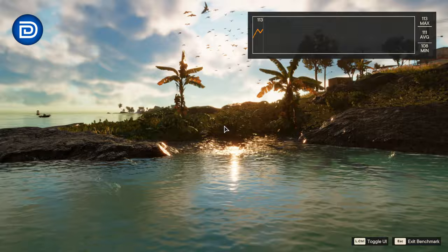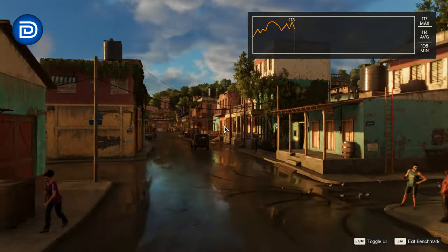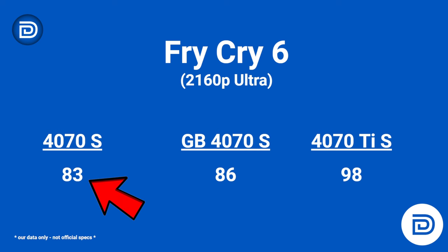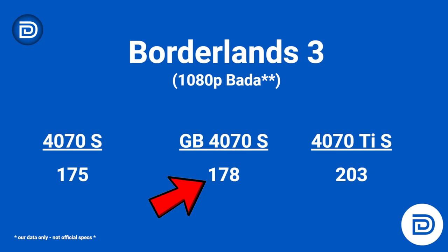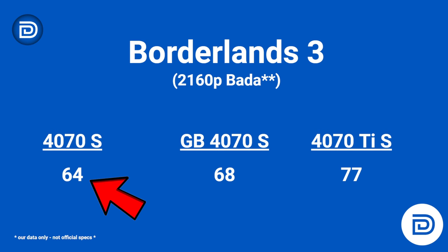Far Cry 6 at 1080p is the only win for Zotac here — coming in at 174 FPS, above both the Gigabyte 4070 Super at 166 and the Ti at 167. At 1440p: Zotac 143 FPS, Gigabyte 149 FPS, and the Ti 161 FPS. At 4K: Zotac 83 FPS, Gigabyte 86, and the Ti 98. Borderlands 3 at 1080p: Zotac 175 FPS, Gigabyte 178, and the Ti 203 FPS. At 1440p: Zotac 119 FPS, Gigabyte 123, and the Ti 142 FPS. Full 4K narrows the gap — Zotac 64 FPS, Gigabyte 68, and the Ti 77.